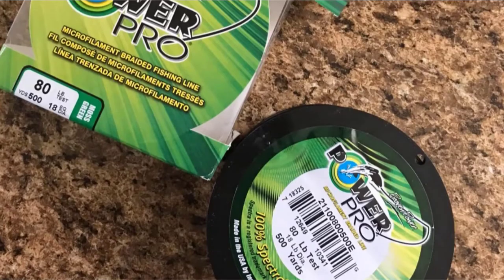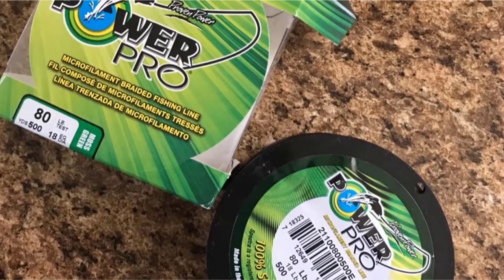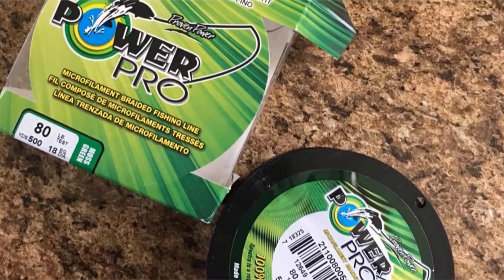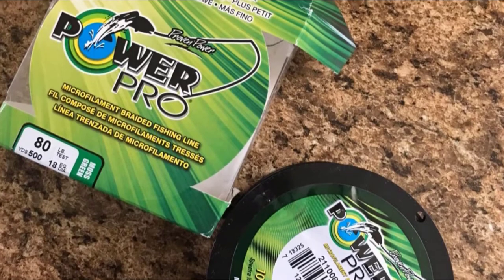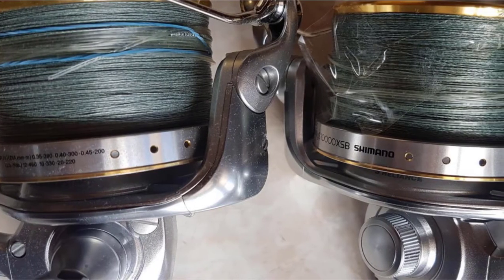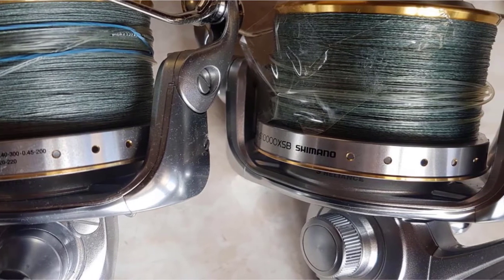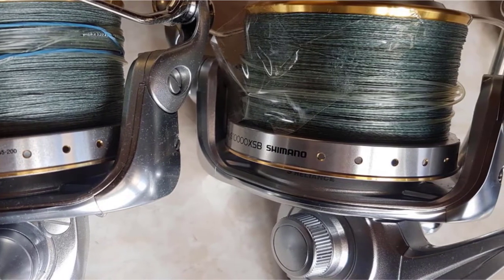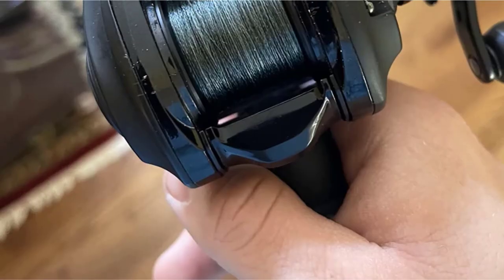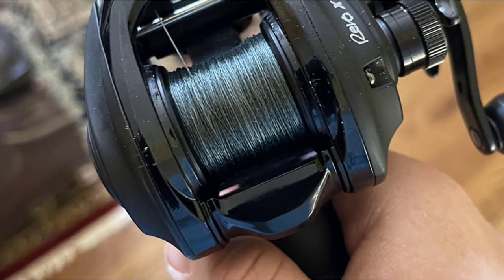Moss green is best for low light, stained water, and thick vegetation. Yellow is the most visible above the water and average underwater. Historically, I use moss green braided line the most, but I am starting to like white braided line the best. It is highly visible above the water and has low visibility underwater in many cases.